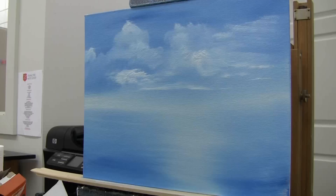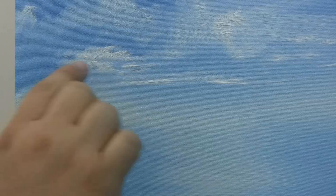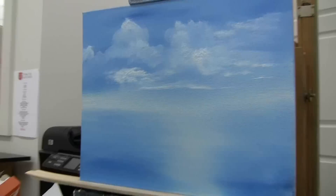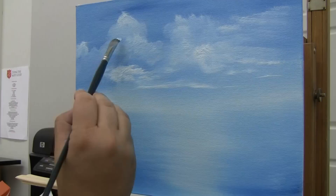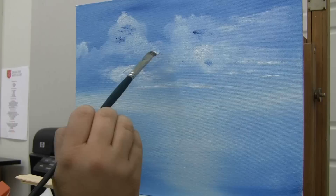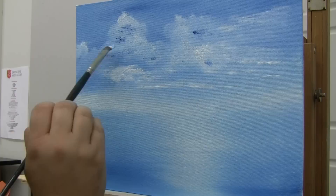Let's zoom in on those clouds and see what they look like up close. You can see the texture on it, and the light blue in the background gives a sense of distance and depth — that really helps out a lot. Now one other thing we can do is play with shadows in the painting. I'm going to grab a little bit of that blue on the filbert brush and tap in some dark spaces — these are going to be like shadows in the clouds.